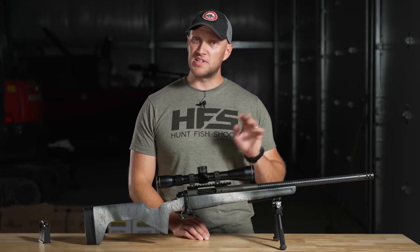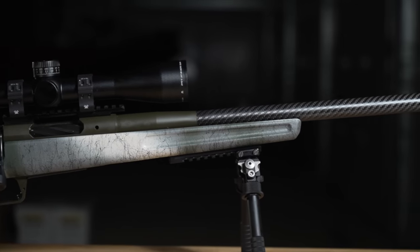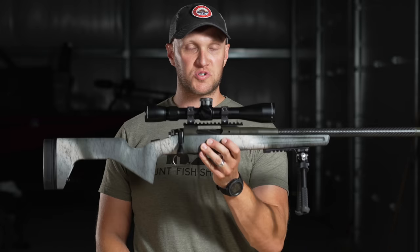What makes this rifle different from the previous Waypoint model — which they still have — is that the new Redline model is in a completely different stock. This stock is the Greybow Trekker, which is made to be an extremely lightweight stock, and this rifle is extremely lightweight as a result.